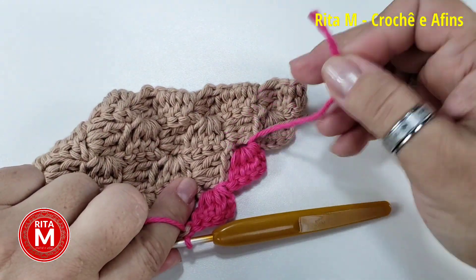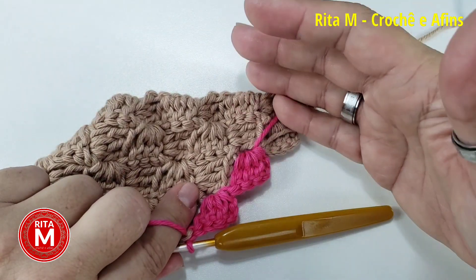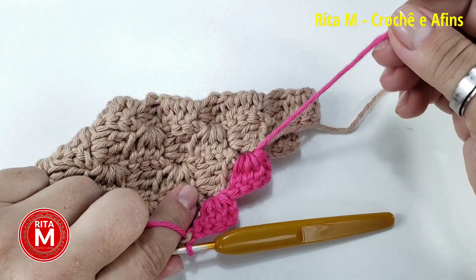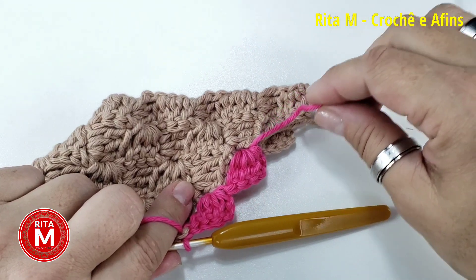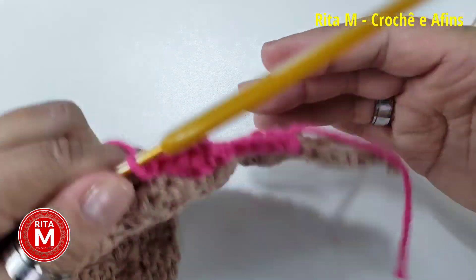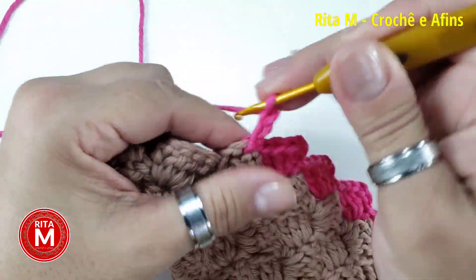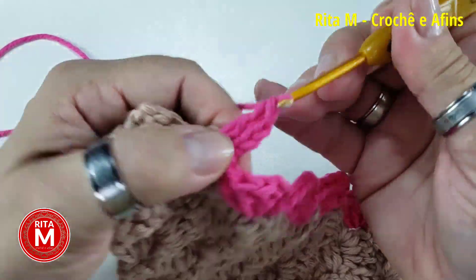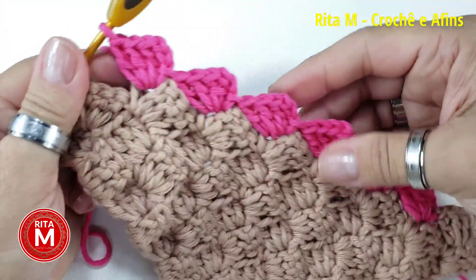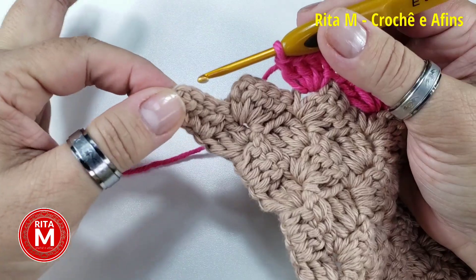Essa linha aqui, depois, a gente vai usar pra continuar a nossa lateral. Por isso é importante que a gente a tenha aqui. Eu já prendo — pra ela não ficar solta. Vou fazer os três pontos altos e vou começando a fazer o quadradinho agora da cor do coração. Eu preciso de seis — fiz um, vou lá na frente na curvinha, prendo com ponto baixíssimo, subo as três correntes, faço os três pontos altos — tudo igualzinho. São seis coloridinhos.